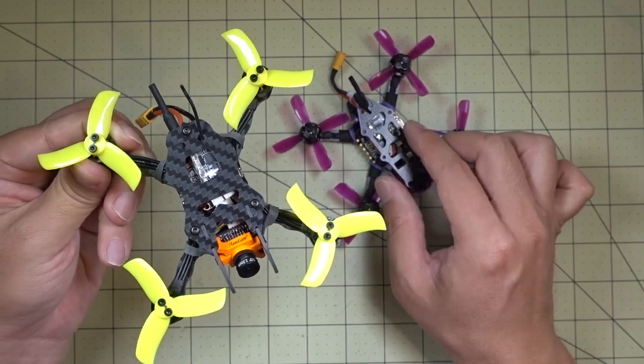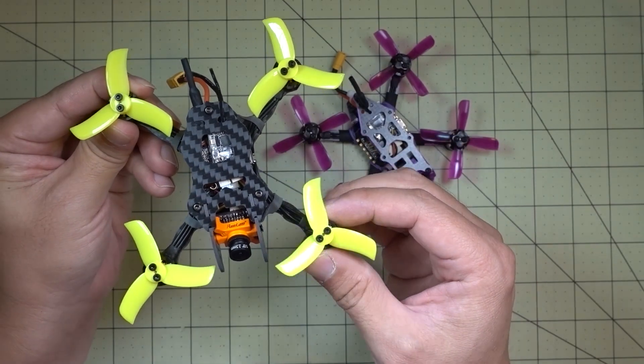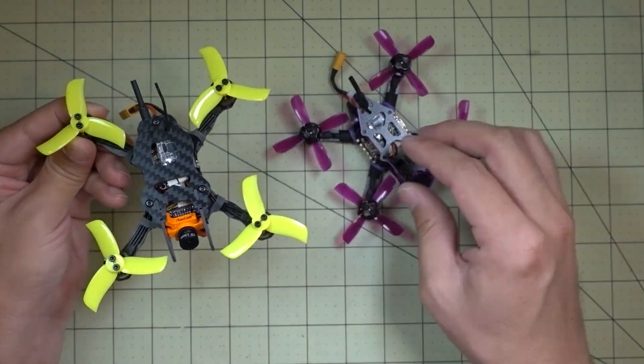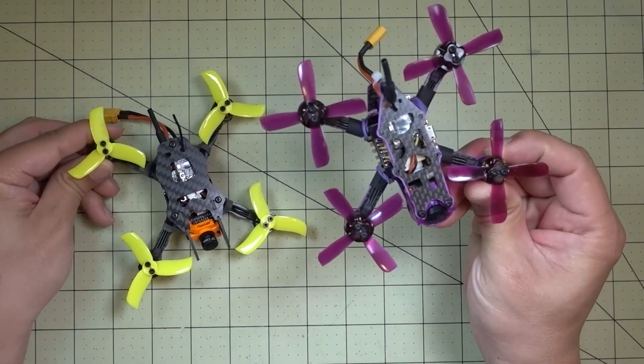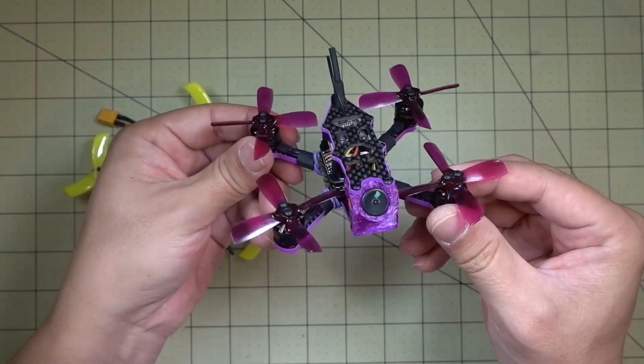First of all, this frame is a little bit larger. When the props are a little bit more spread out, I think it has better flight characteristics. When the frames are smaller and the props are very close to each other like this, I just feel like it's less stable.